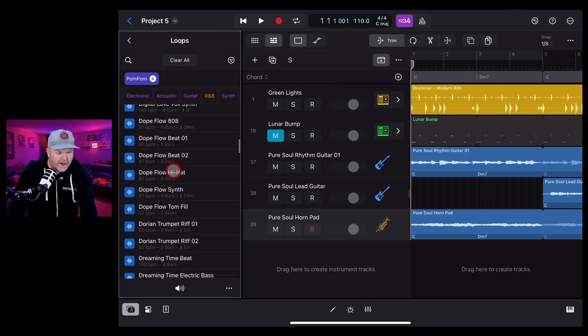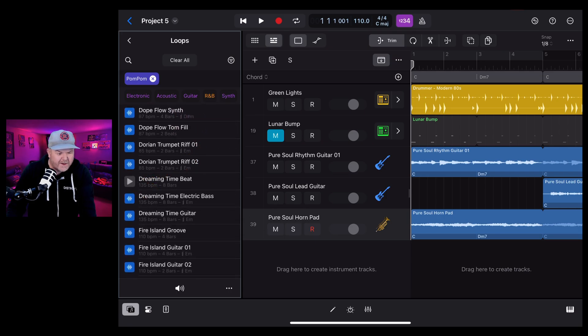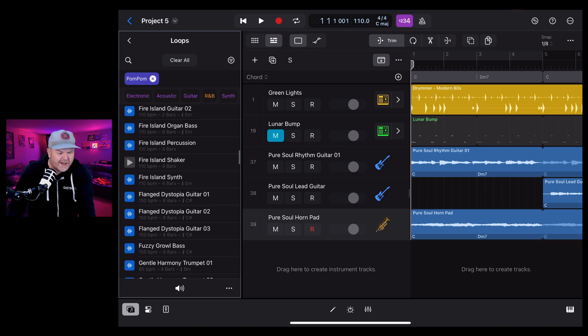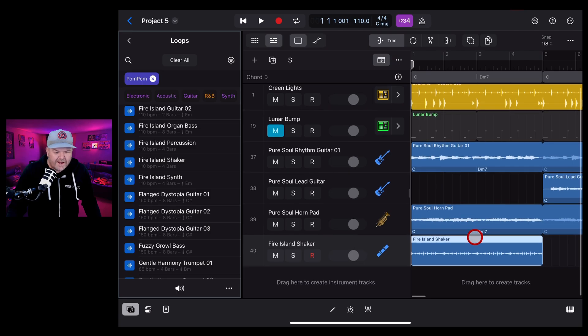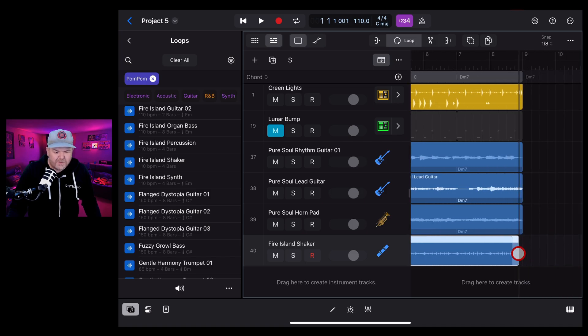Let's find a beat sound - maybe a Dreaming Time beat. That's a little too laid back. What about the Fire Island Shaker? Yes, this could sit nicely under the rest of the track. Grab it and drop it in - it's a percussion loop so it won't carry chord information, and that's fine. Loop it out by tapping and dragging, putting this little shaker underneath the rest of the track.